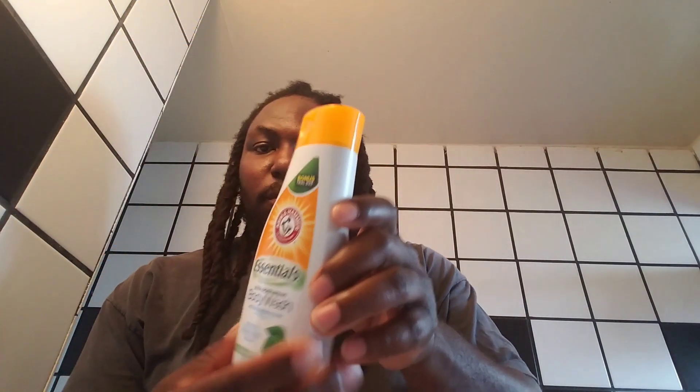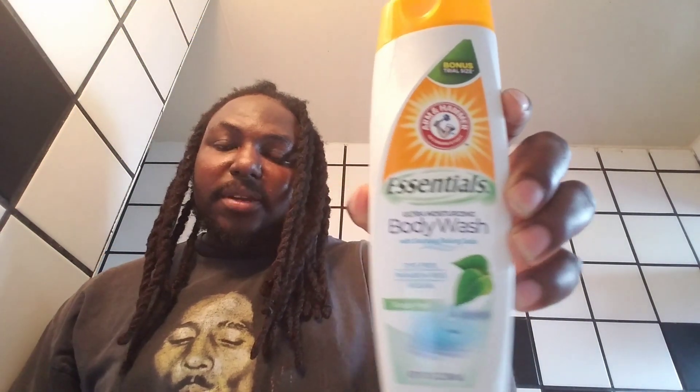Essentials Body Wash will leave your skin feeling fresh, silky, and smooth. I really do feel it — I didn't feel dry when I dried off or anything. So far so good, guys, it works.